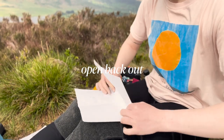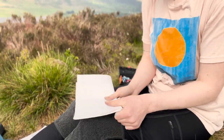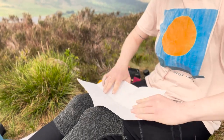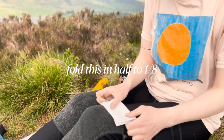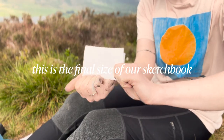We're then going to open that back out and fold it over short ways. We're then going to fold that all back up so our page is a quarter of the size, and fold that over into half again so that gives us an eighth. This is the final size of our page.